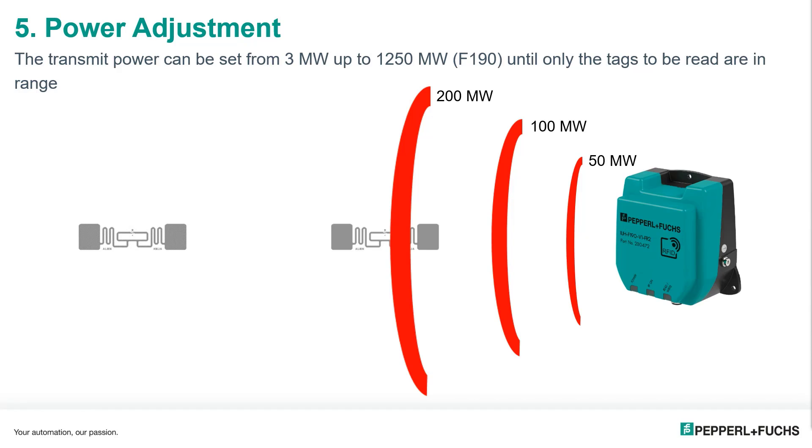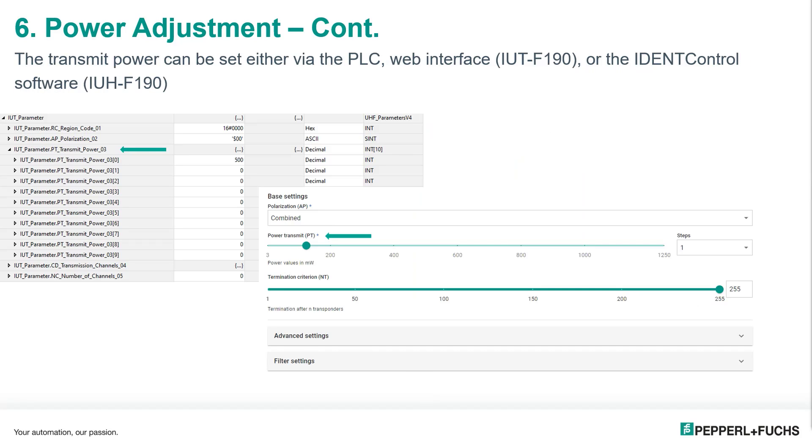Typically what is done at installation is to gradually keep increasing the power until the tags we want to read are recognized. For better read reliability, we would then continue to raise the power until we find a power setting where we can consistently read the tag, but without going high enough on the power setting that we're going to be reading any of the unwanted tags. These settings can be made either through the PLC, the web interface, or the Ident Control software.